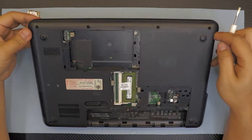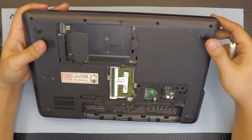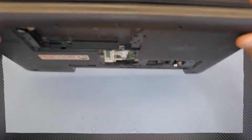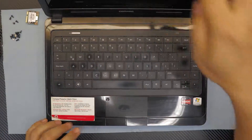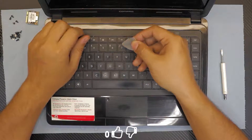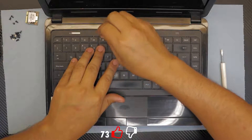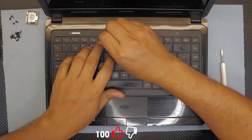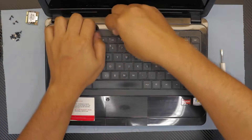Now that we've removed everything, double-check that there are no more screws left. Then go ahead and flip the laptop over and open the screen. Grab your guitar pick, or any object as thin as a guitar pick — a metallic one — and put it between the keyboard and the frame.